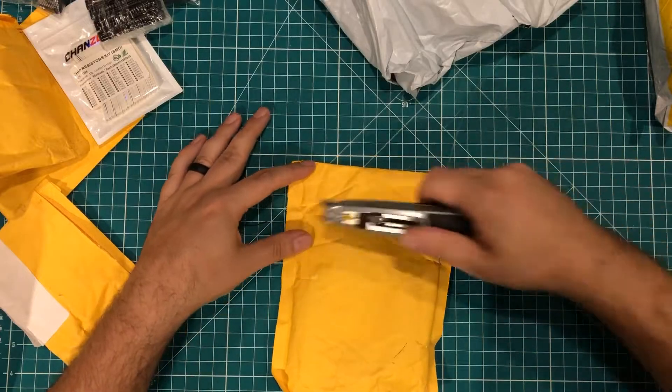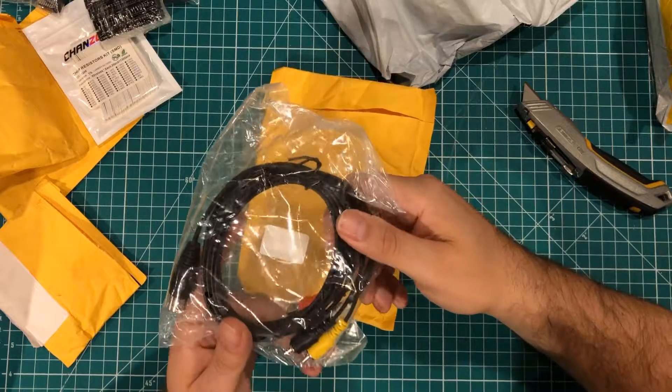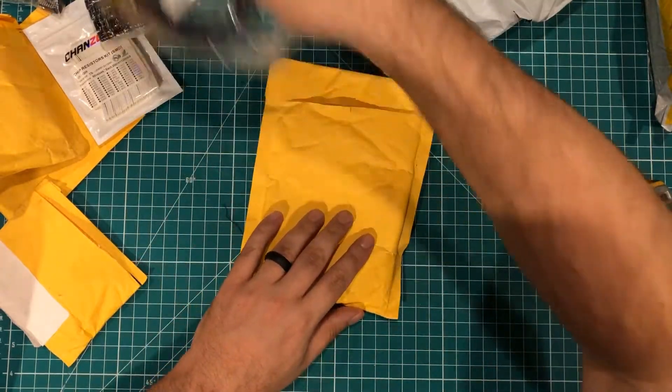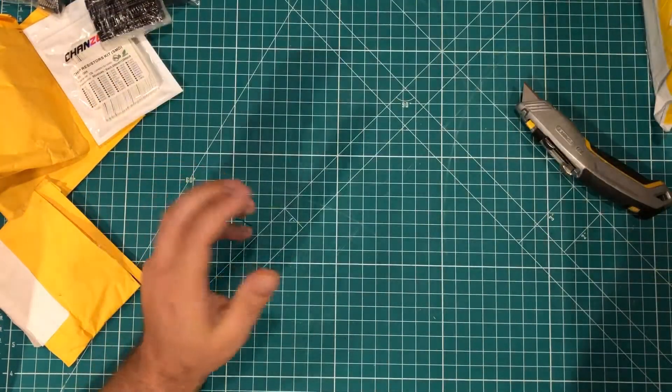I'm guessing this is the other cable again. It's so funny — if they would have just put it together, I could have paid once and they could have shipped once, but instead they shipped me two separately. And that's it in the China package.